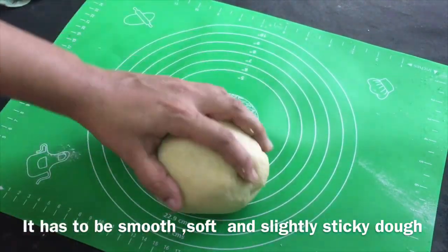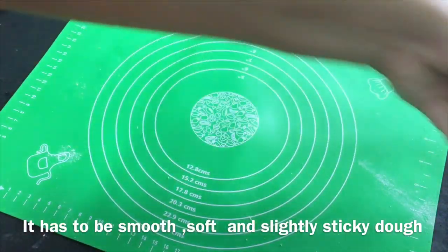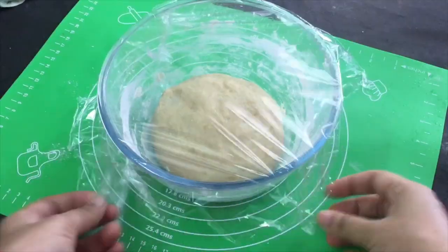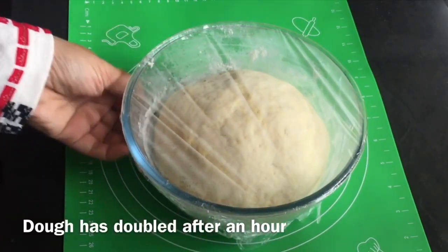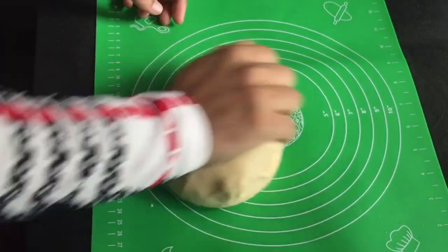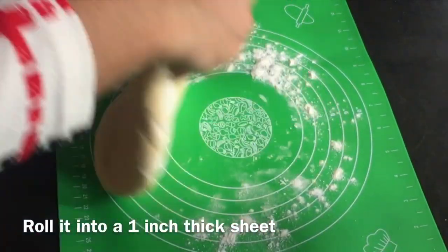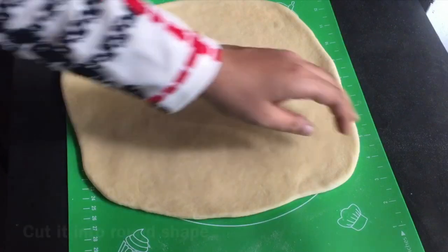I will cover it in a glass bowl and let it rest. We will add 1 cup of maitha prepared for this dough. Then we will add the dough. The dough will be prepared. This is a soft dough. I will add a lot of maitha. We will add it in 1 cup of maitha.